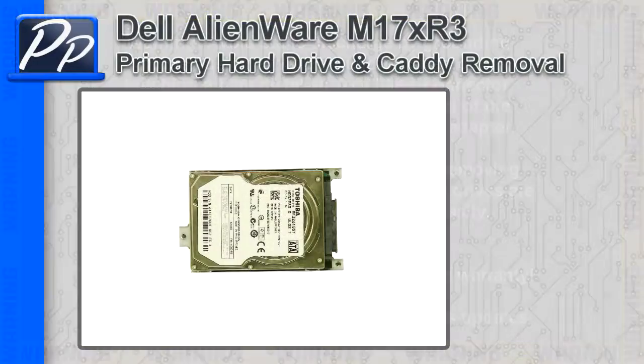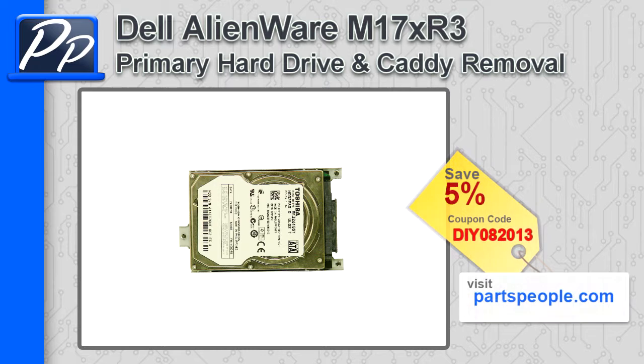Hey guys, it's Roscoe with Parts People. In this video I'm going to show you how to remove the primary hard drive and caddy on an Alienware M17X R3. If you're looking for parts to this laptop, go to our website and use this 5% discount coupon.